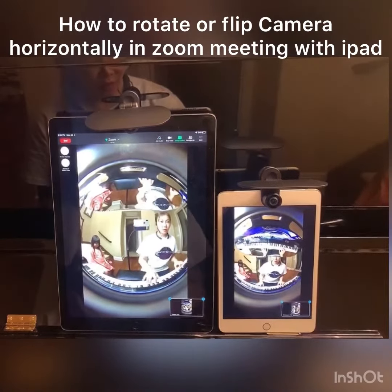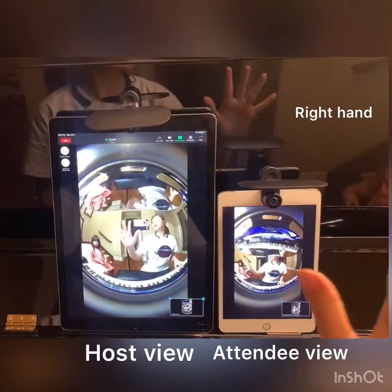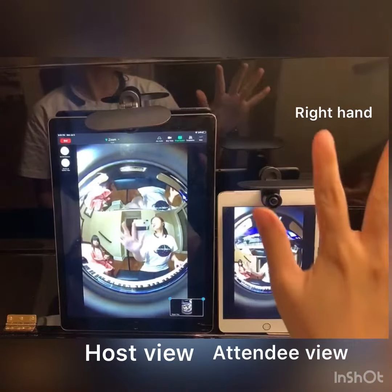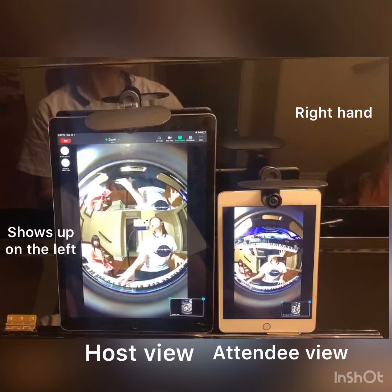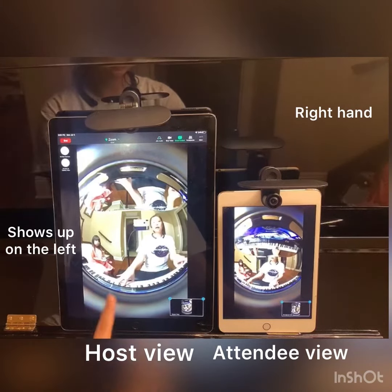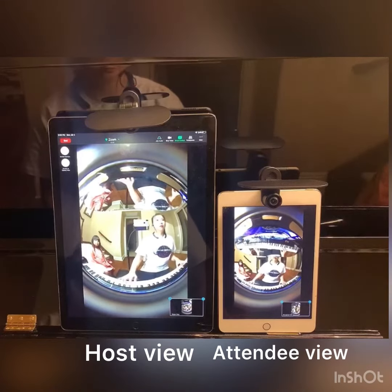How to flip the camera horizontally in a Zoom meeting with an iPad. I already set up two iPads in the Zoom meeting. You can see the right hand actually shows up on the left in Zoom. It is quite frustrating because I want to see the piano in selfie mode, not the other way around.